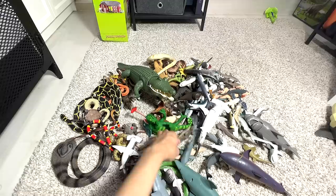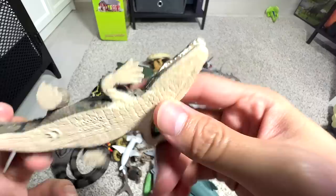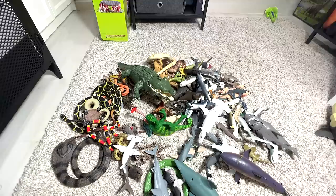Next, this seems to be a crocodile — not too sure whether it's a saltwater crocodile. Saltwater crocodiles are actually the largest species of reptiles around.